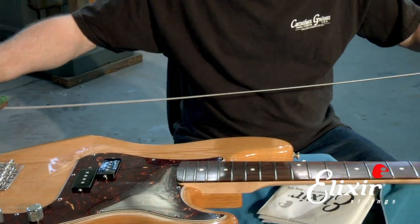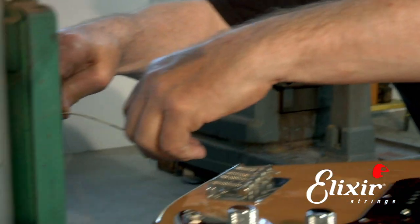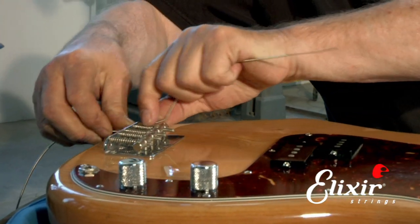Now we're going to take it and insert it into the bridge down here. So I'm going to take this end here, put it in, and very carefully slide it through.